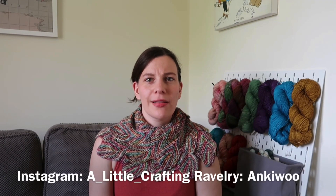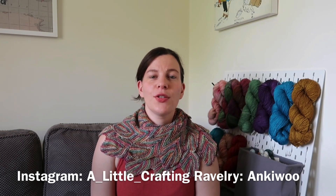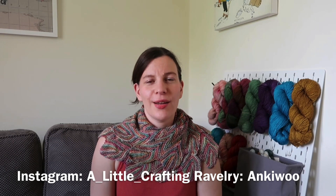You can find me on Instagram as a_little_crafting and on Ravelry as Anki Wu. Today is the 22nd of August 2021 and I am recording this from Surrey in the UK, which is where I live.